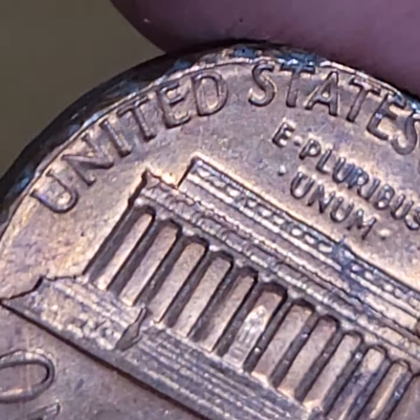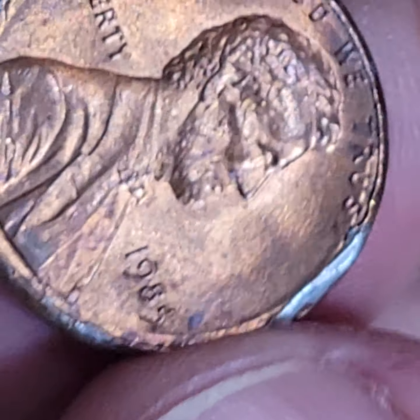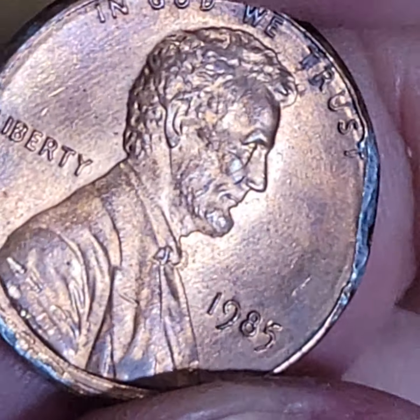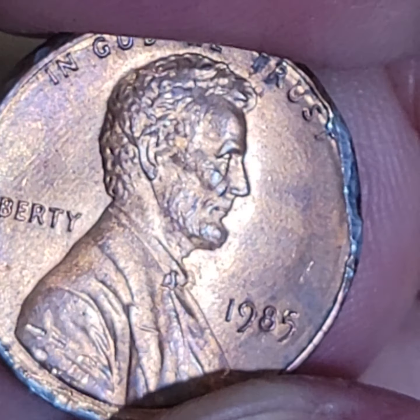Now this one also looks a bit different — this is not a dryer error. So this is probably a collar error, most likely. Broken collar error. That's my diagnosis from Jess MD, Penny Doctor.